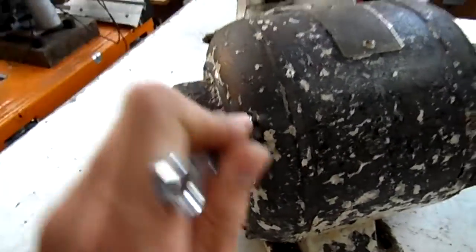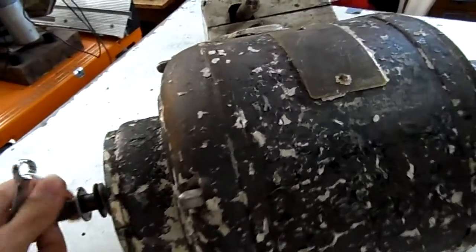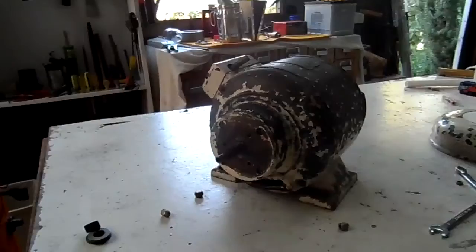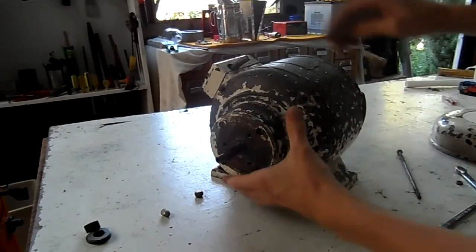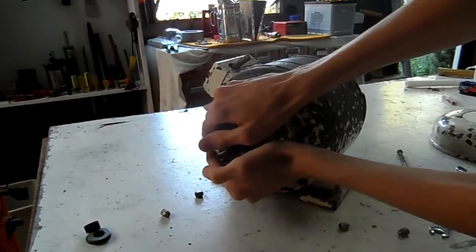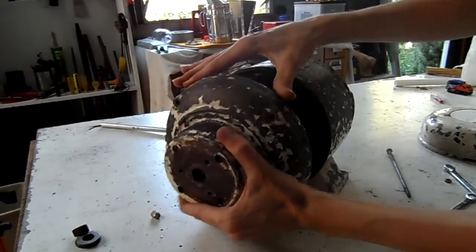I'll take the end bell off and we'll have a look inside - take the rotor out and I'll show you how it actually works. I'm sorry, it was very seized but I've eventually managed to get it free.